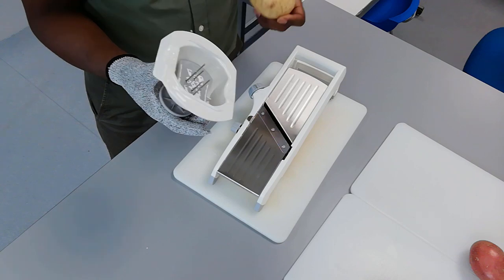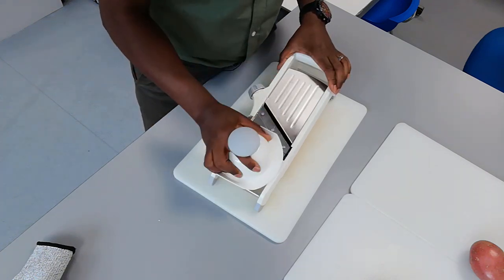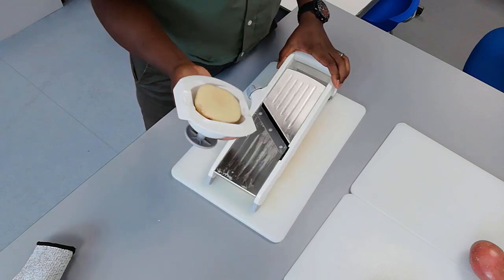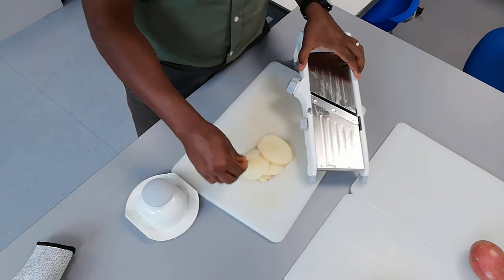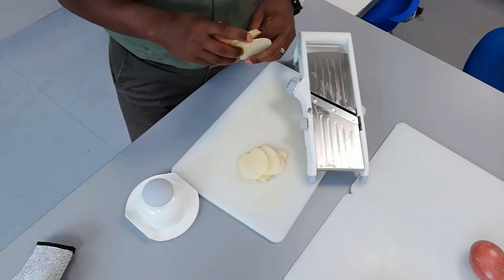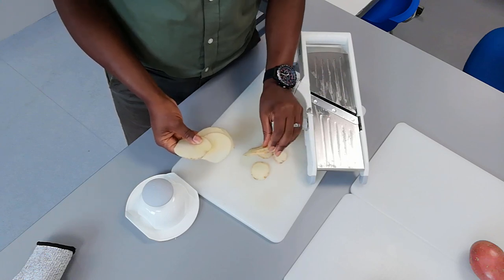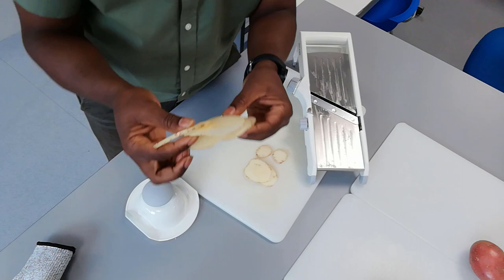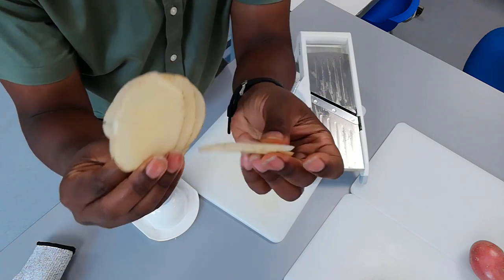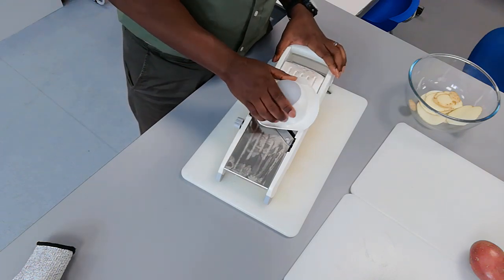So we put our potato in there and I'm going to have a go slicing it to see what kind of slices we get. This thing is effortless — look at that! Have they all cut the same thickness? This thing slices like butter — every single one pretty much the same thickness, not exactly, but fairly even. That's quite impressive. I think the first part cuts really well, but when you have the very bottom part it gets a little bit harder to cut them evenly.